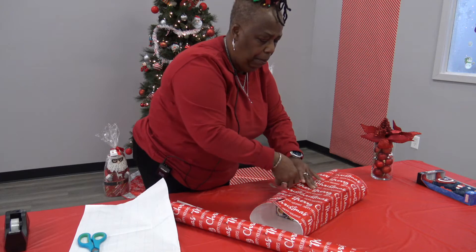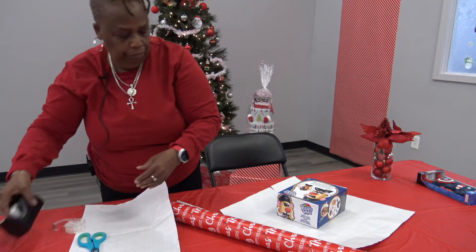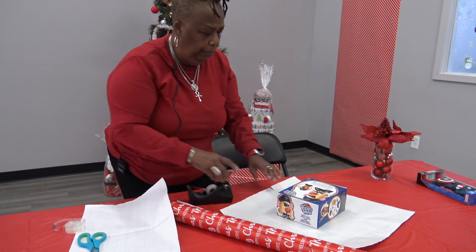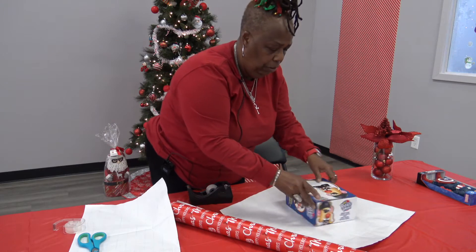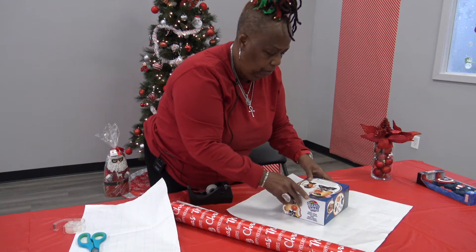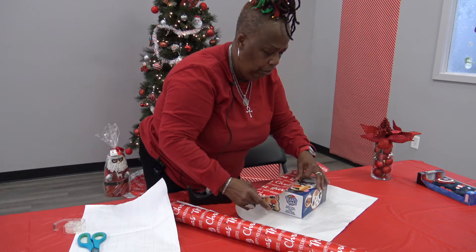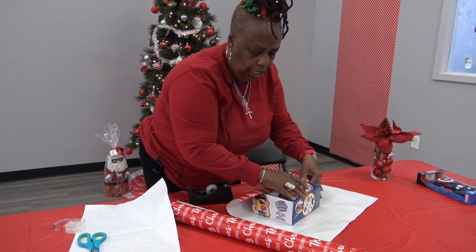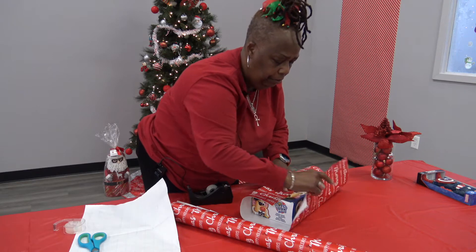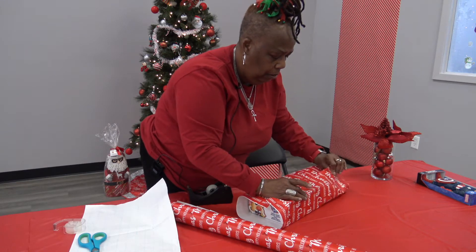Sometimes your paper may tear a little bit, but we're going to do something about that. You can always turn the box around. You don't want to use a lot of paper when wrapping a gift.